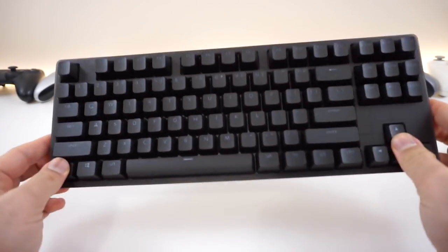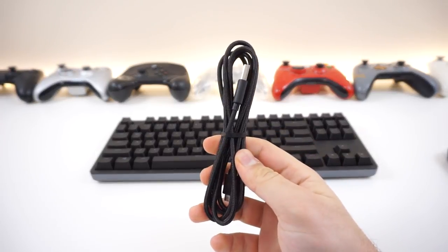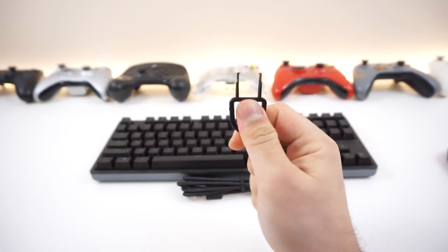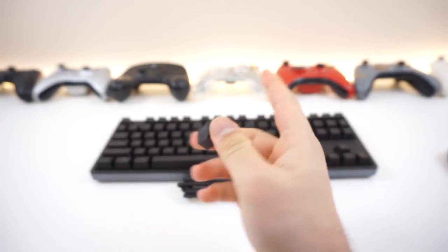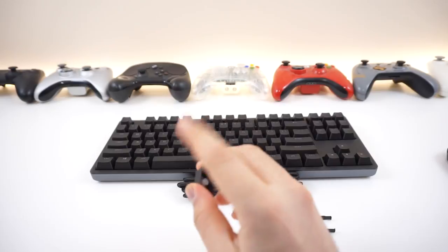First of all, inside the box you'll get the keyboard itself, a nice black braided cable which is really nice, about a meter long, a keycap puller, and we also get a Macintosh or Apple command key, which is pretty awesome if you're a Mac user.